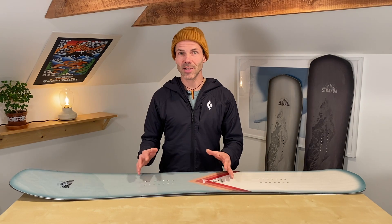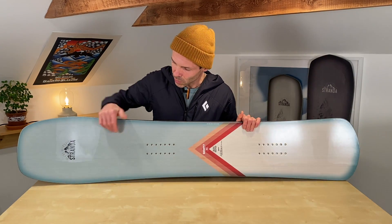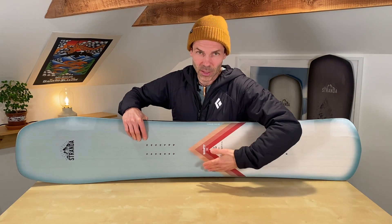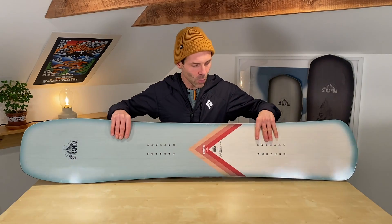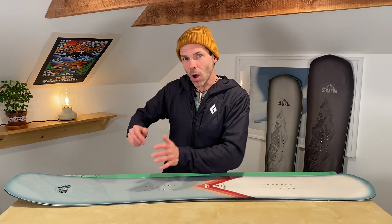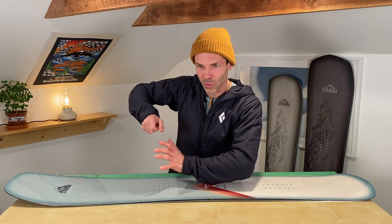Let's play the sizing game in the opposite direction — shrink this board. If I turned this 153 into a 133 solely by cutting away from the effective edge at both ends, the board would drop down on the table. I'd reduce side cut depth. So what I'd get is a board that — although the radius is still 7.9 meters — the smallest turn it can actually make would be larger than on this 153, simply because there's no room to compress the center into a tighter arc.